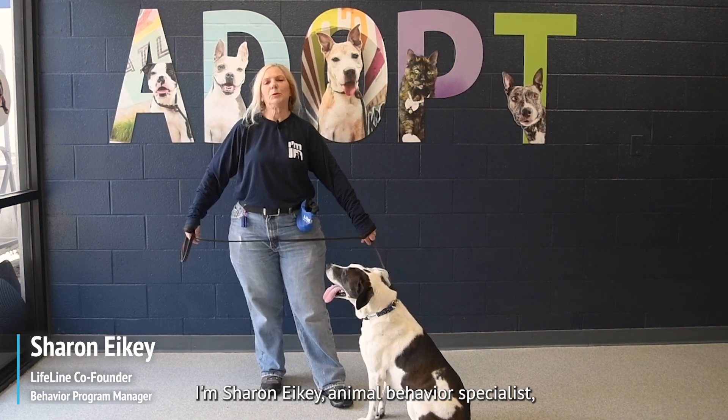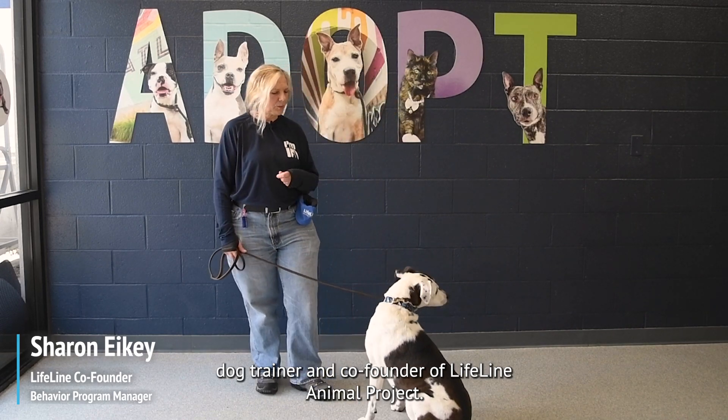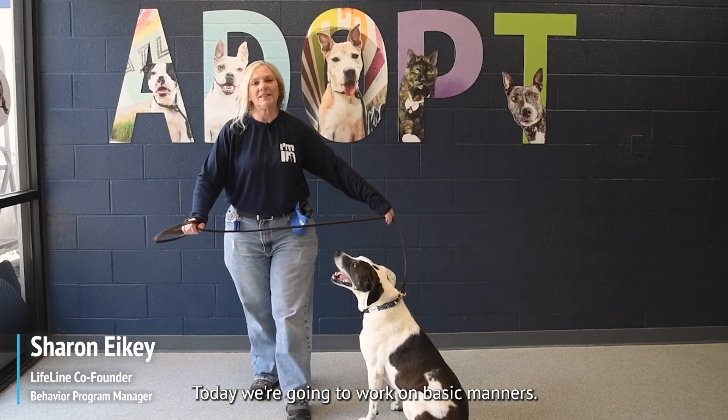I'm Sharon Icke, animal behavior specialist, dog trainer, and co-founder of Lifeline Animal Project. Today we're going to work on basic manners.